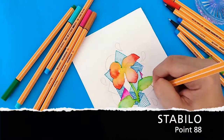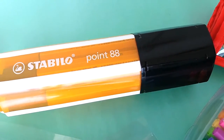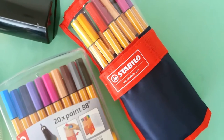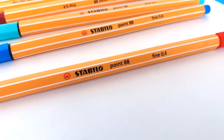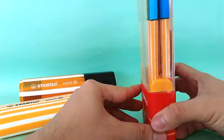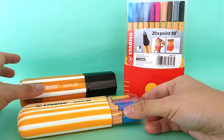Hello there! Welcome to this Stabilo Point 88 video tutorial. These are water-based dye ink pens that have a 0.4mm rounded nib and come in 30 different colors, including 5 neons. They come in different sets and packaging that will surely fit your lifestyle. Here are some of them.